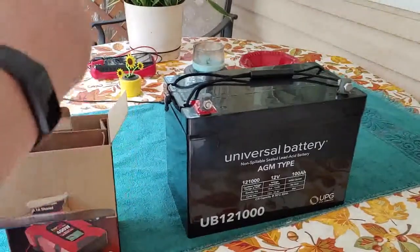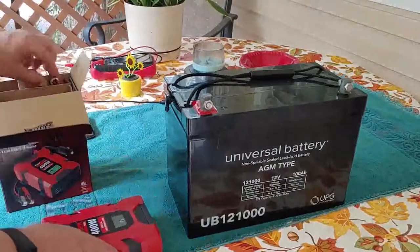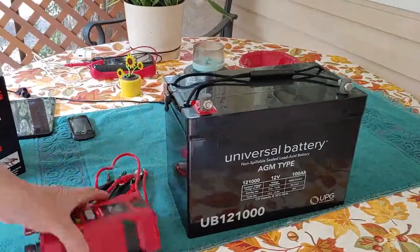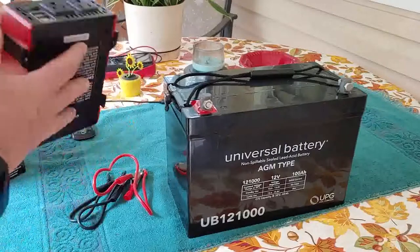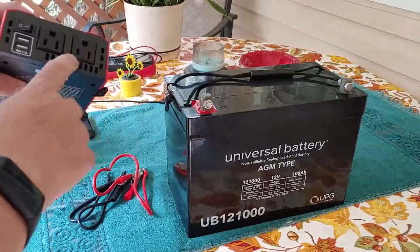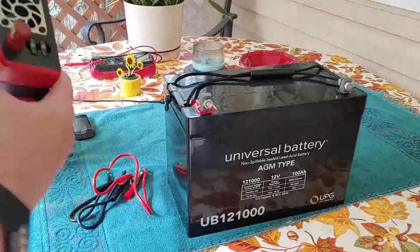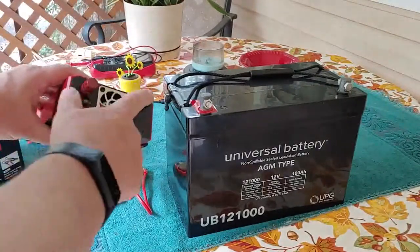We're going to open it up and I'm going to show you how this works. Take it out of the box and of course the cords. Now this inverter is pretty simple. It has plug-ins for your electrical, two USBs, and of course an on and off switch. And two fuses as well as connectors for the batteries.